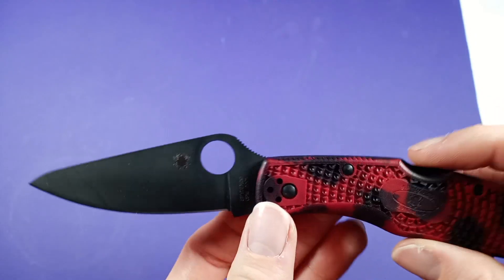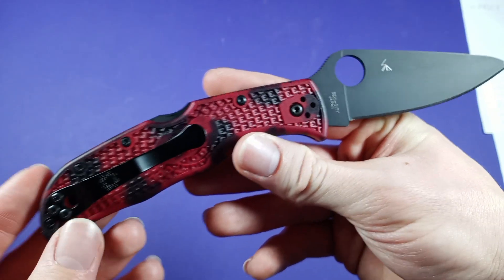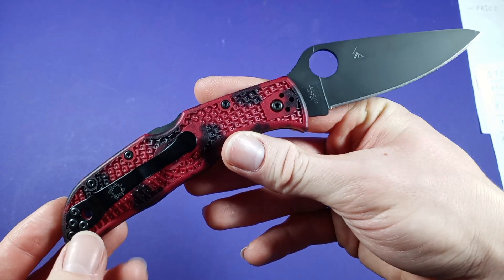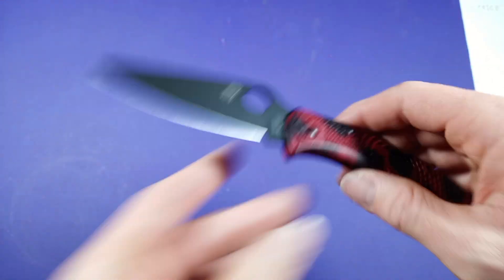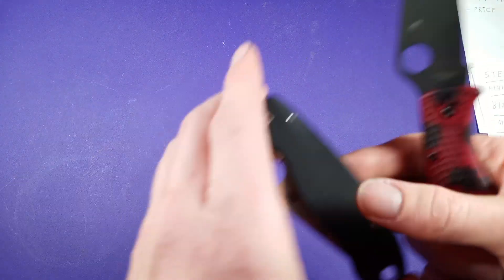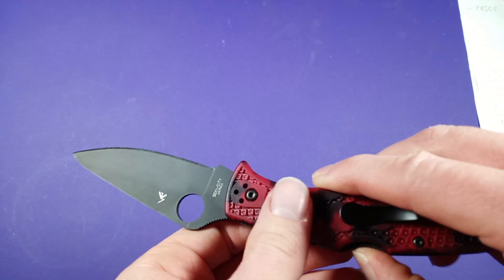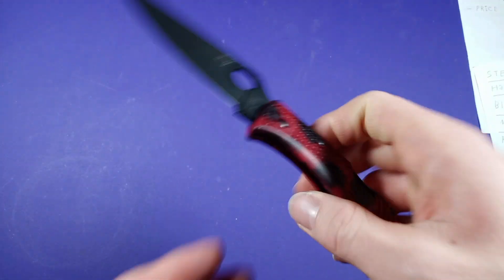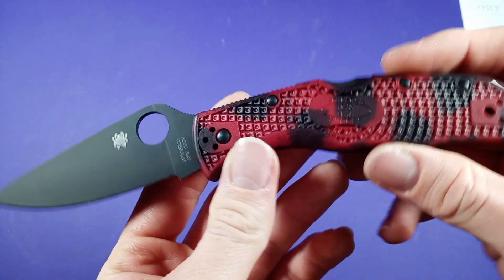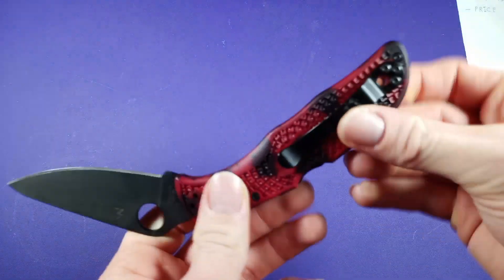This guy is made in Japan. If you're not familiar with Spyderco knives, they have a lot of areas where they manufacture their knives. They have their American-made ones — like this guy right here, the Para 3 made in America. They also have some knives made in China and some made in Taiwan, so just keep that in mind when you're looking for them.